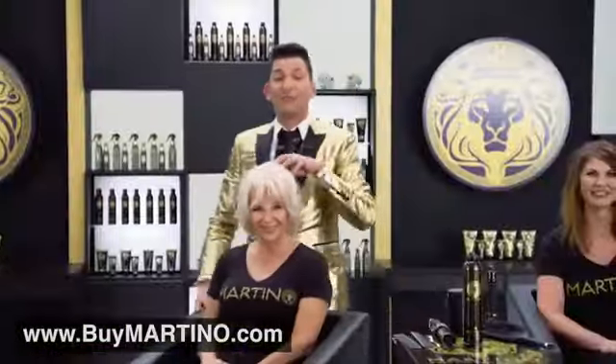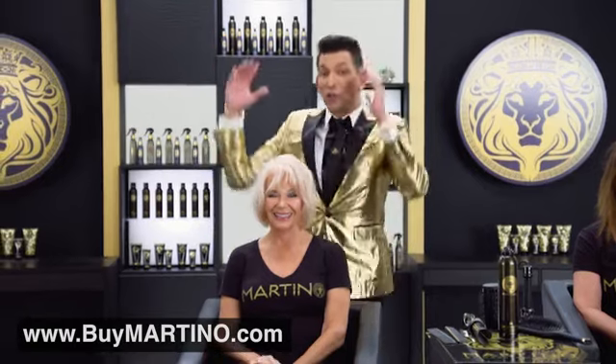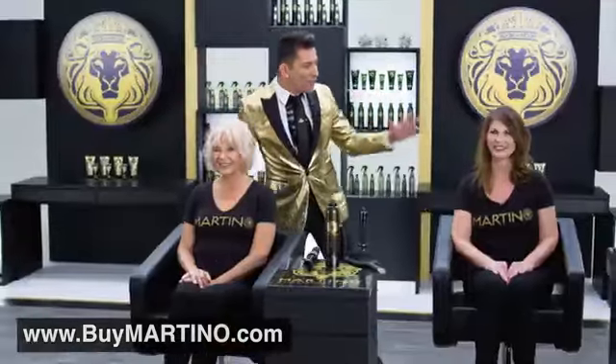You've seen how to put volume in the back of fine hair. You've seen young, long, straight, flat hair get a beautiful bounce. But what if you have thick, coarse, color-treated hair like Janelle? Normally it would take her so long to do her hair, but now she bangs it out in 10 minutes and it lasts for days.